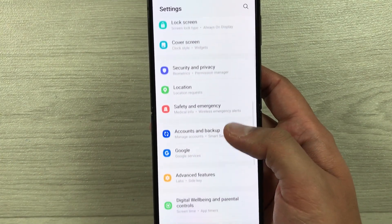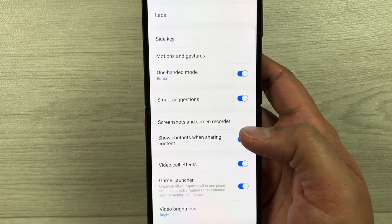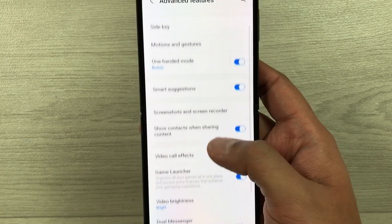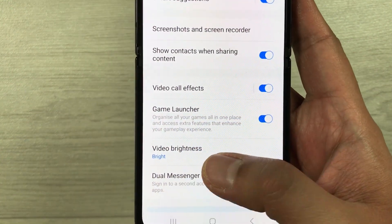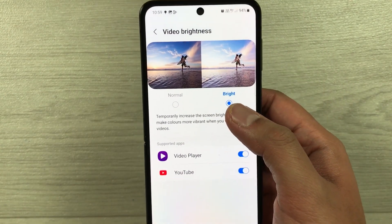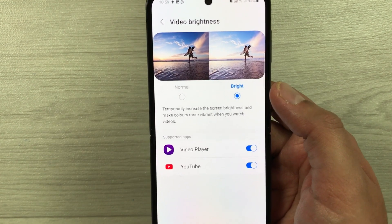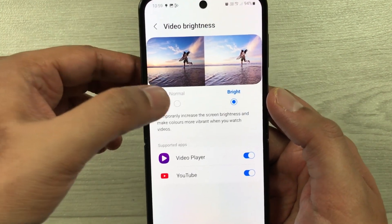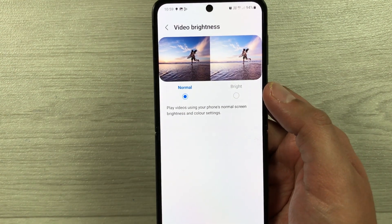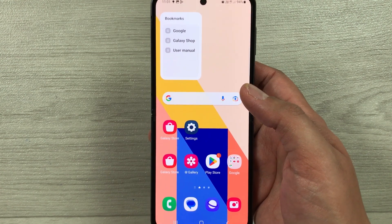The next tip is about video brightness. Go into Settings and select Advanced features. Here you will see the Video brightness option — select it. Currently it is set to Bright, which temporarily increases screen brightness for specific apps. Set it to Normal instead, and this will also help extend your battery life.